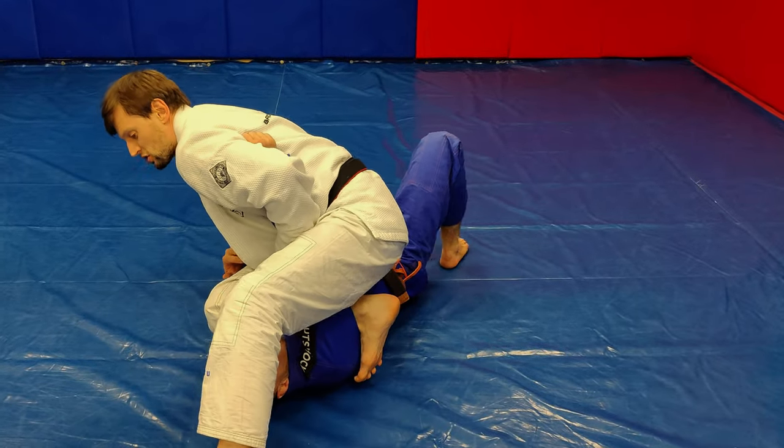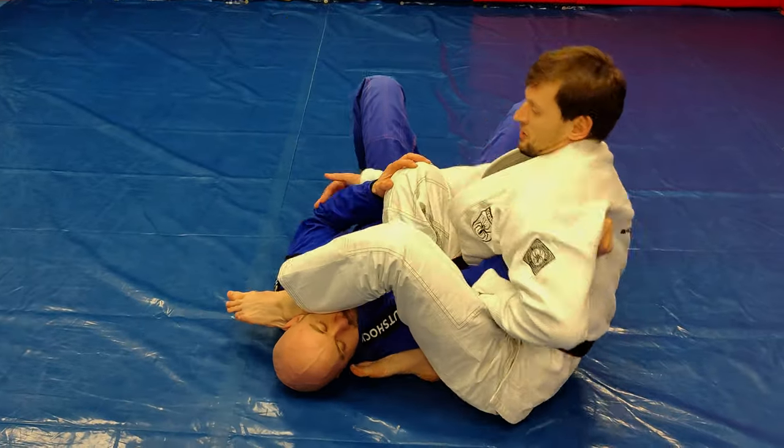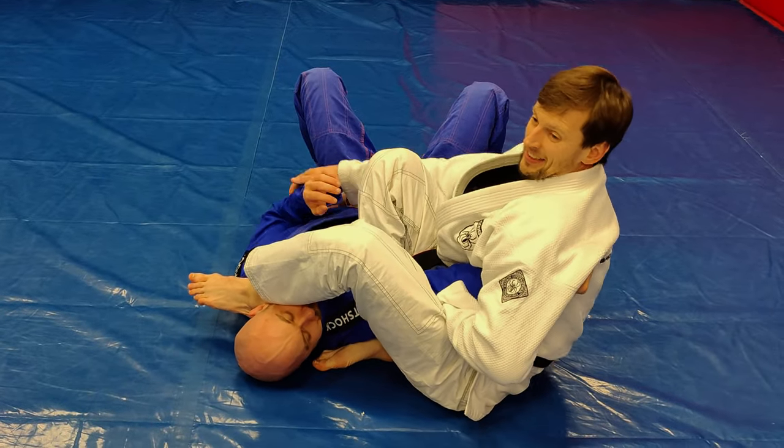Put your leg over his head, sit down, and push with your hips. Either way the armbar will be very tight. Be careful guys — avoid injuries and stay healthy.